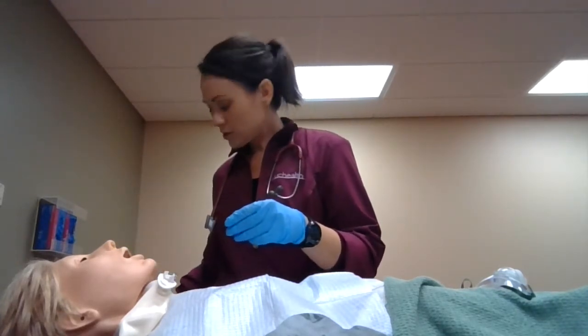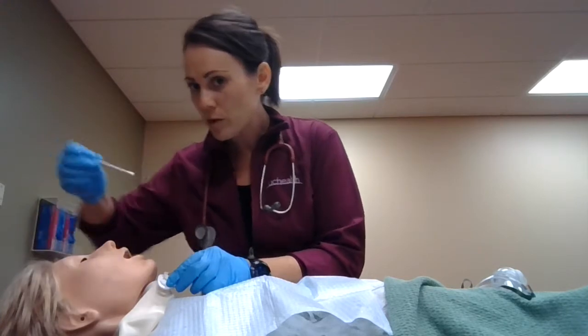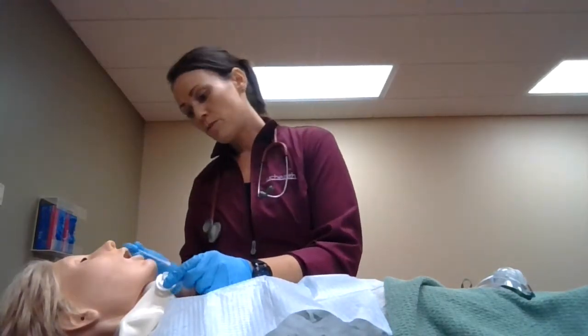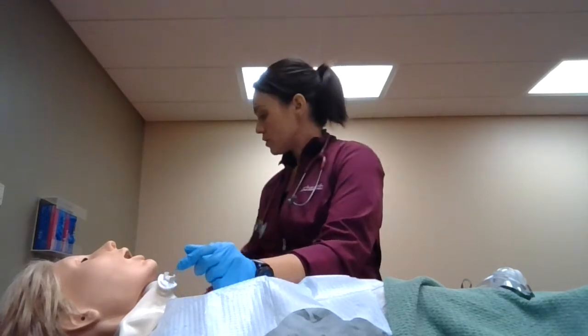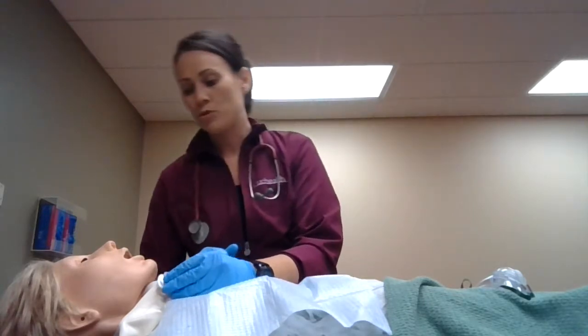I'll get our Q-tips and make sure that we're starting from the inner part and rotating outward while we're cleaning, tossing with each swipe — inner to outer, toss, hold to the other side, inner to outer, toss. We'll look and inspect the stoma site and make sure that there's no pus, irritation, discharge, or anything abnormal. We'll make sure to document and let the nurse know.